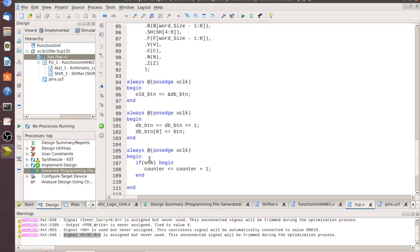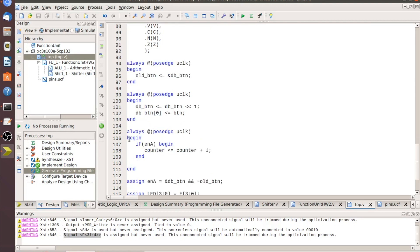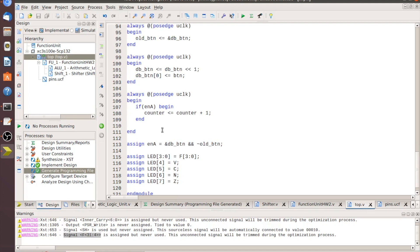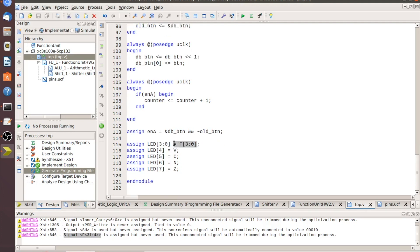Inside the next block is our counter. If ENA — assigned as AND of debounced button AND NOT old_button, i.e., on a debounced rising edge — then ENA is one, and we increment the counter by one. Basically, every time we click that button we advance to the next FS code. Then we assign our LEDs: the bottom four bits of the output go to the bottom four LEDs, and V, C, N, and Z go to the remaining LEDs.